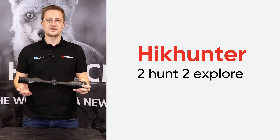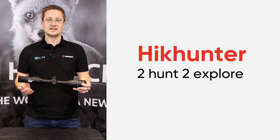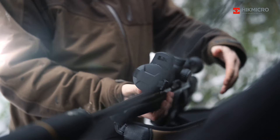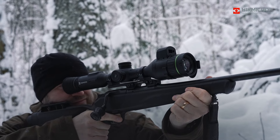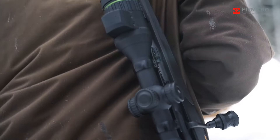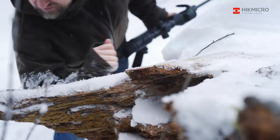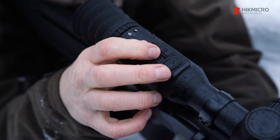Hike Micro are focused on developing products to enhance your enjoyment of the outdoors. You'll see in 2024 the introduction of a new slogan, 'Hunt to Explore.' Hunting is one of the unique ways to perceive the world — it's about pushing boundaries, driving innovation and seeking new horizons. Looking ahead to 2024, Hike Micro will consistently hunt to explore together with our customers, dedicated to enhancing the hunting experience and enabling them to explore the broader world with advanced innovative thermal and night vision solutions.